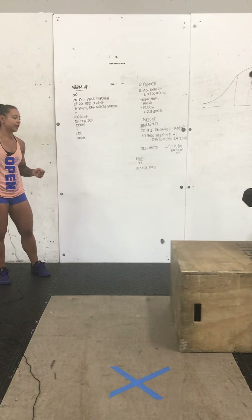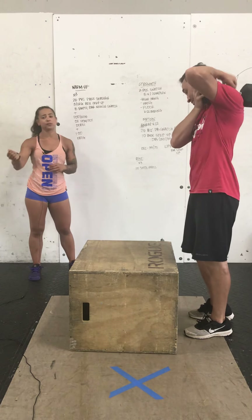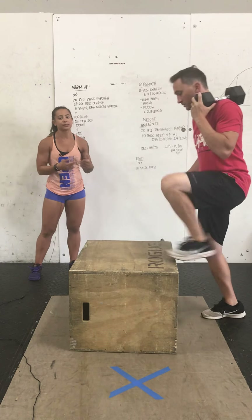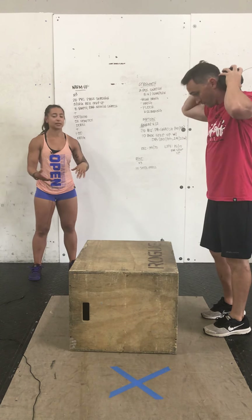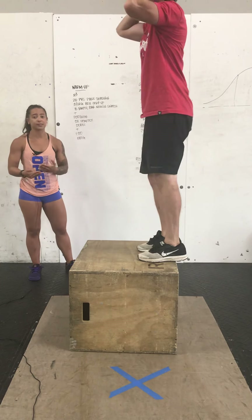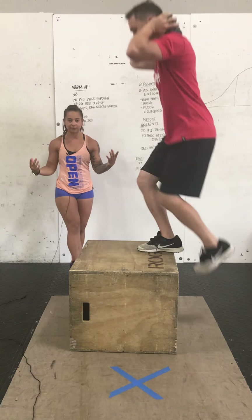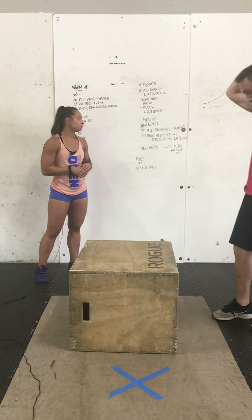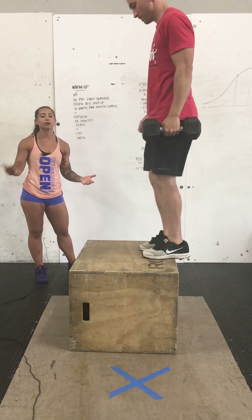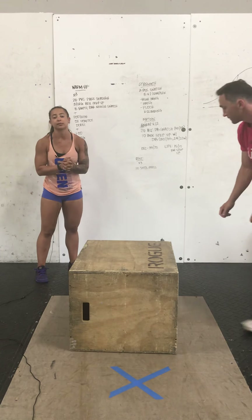For the box step-up with the dumbbell, there are different variations. You can hold it at your side, place it on one shoulder and switch shoulders every round, or back rack the dumbbell and let it rest on your upper back. Personally, the back rack is the variation I'll use because it distributes the weight more evenly throughout the upper back. Holding it down by your side will probably be a little more challenging. However you would like to hold the dumbbell, that is fine.